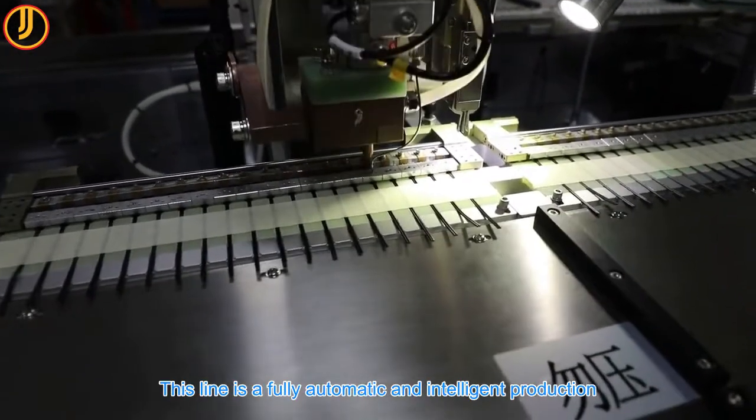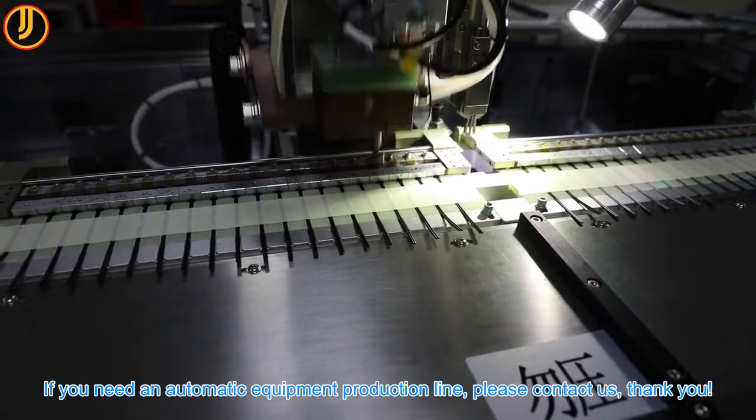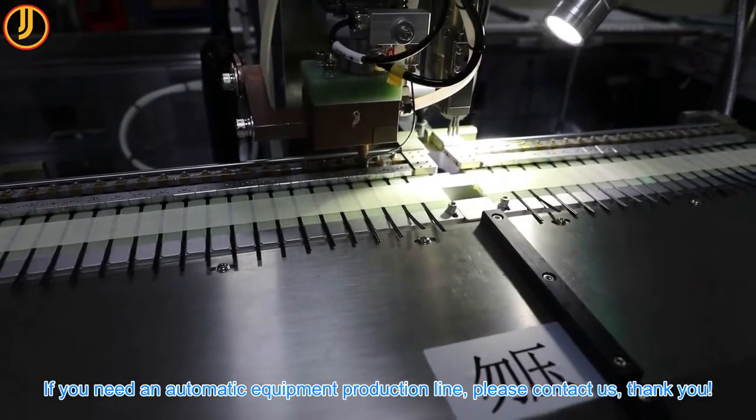This line is a fully automatic and intelligent production. If you need an automatic equipment production line, please contact us. Thank you.